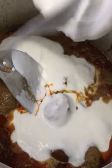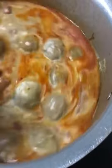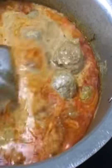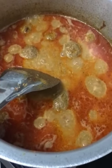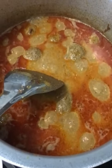Now add the curd and mix them all together. Cook for 10 to 15 minutes on low flame and your shabdek will be ready.